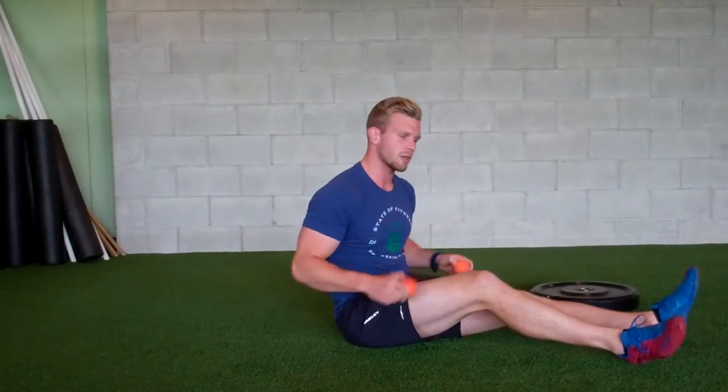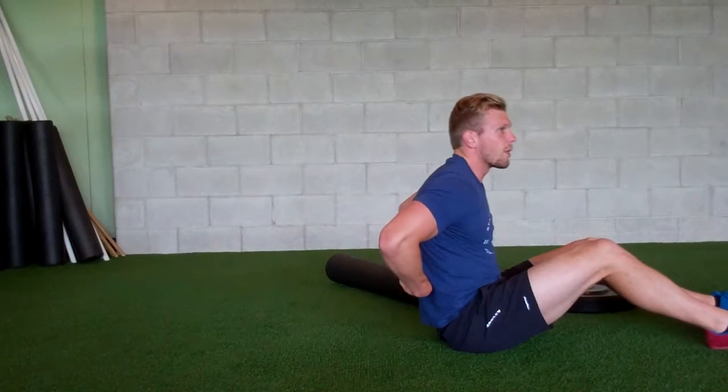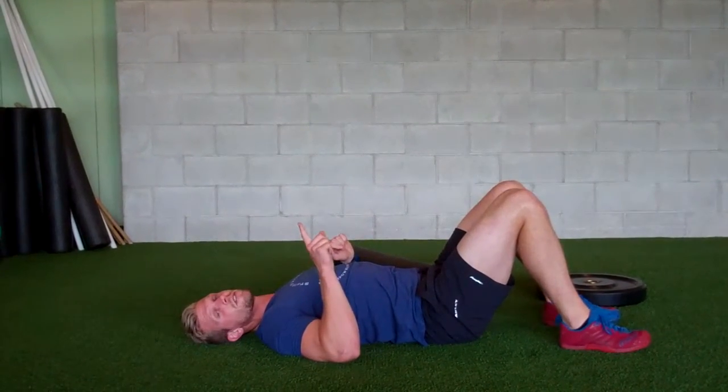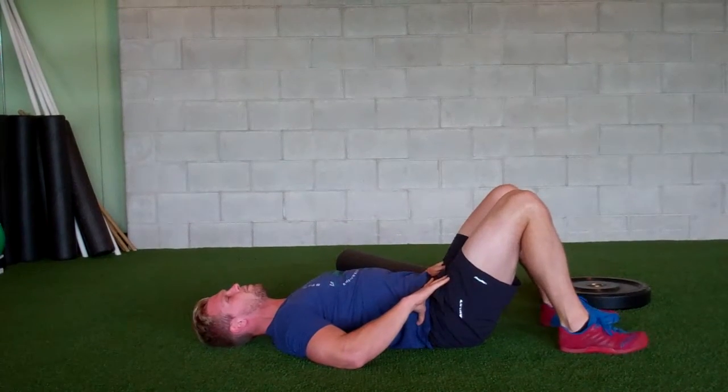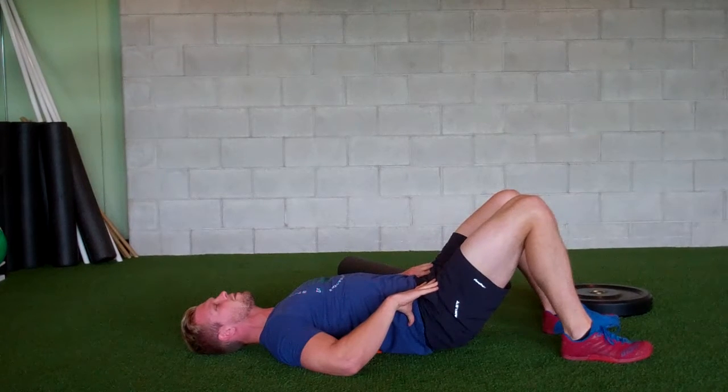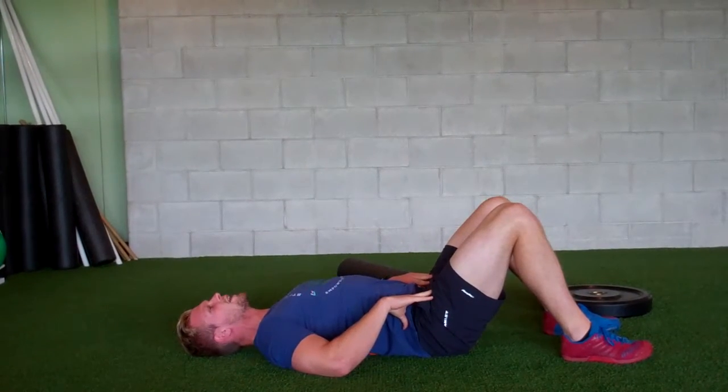Do that for about five minutes. If you want a little bit more fixed point of contact, you're going to grab these lacrosse balls. Starting off at about mid-back — the same place where you started with the roller — come right here and lay straight back. With your knees bent, you're going to go through a pelvic tilt and tuck motion, so hands on the hips. Tilt here so your hips are off the ground, then tuck under and slightly move down.